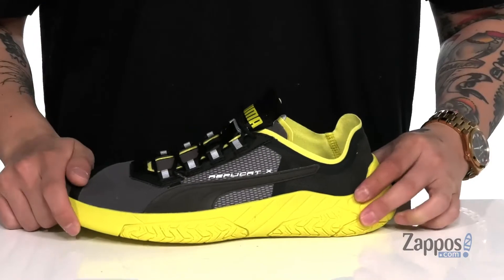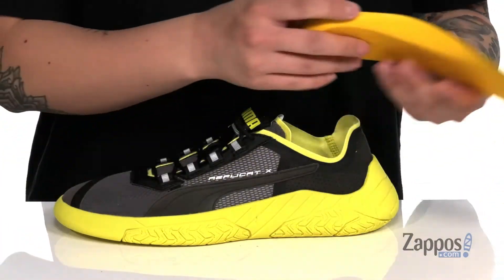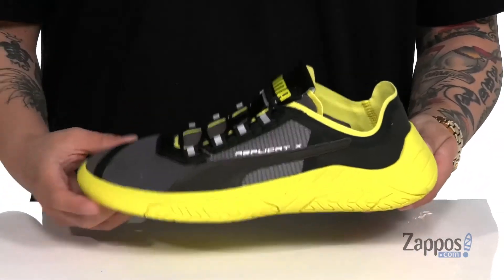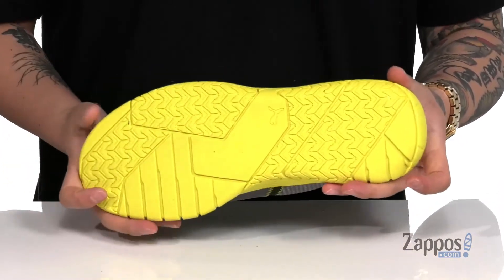A soft fabric lining along with a removable polyurethane cushion footbed helps absorb shock and keep you comfortable with each and every step. You'll notice the rubber extends over the midsole on this design for a very unique and stylish look. This shoe has a flexible design and it's all on top of a textured rubber outsole.